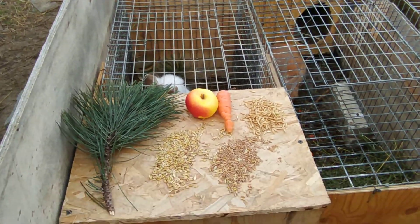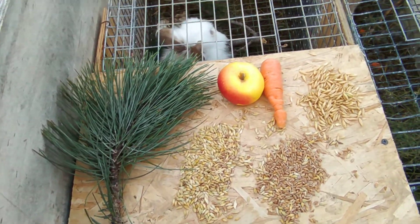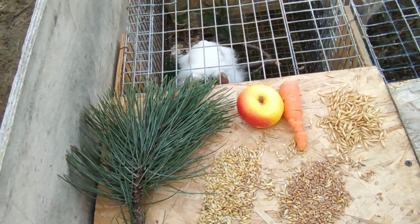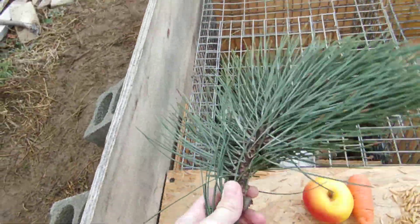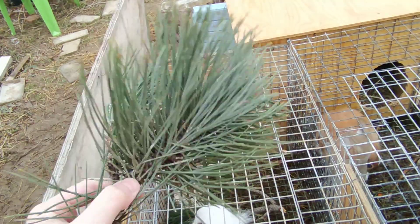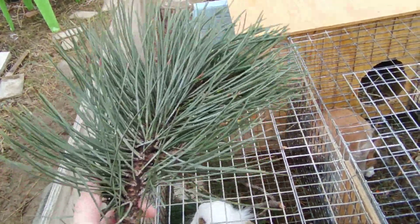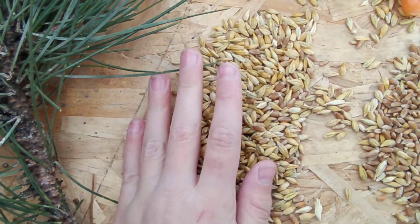Hello everyone, today I'm going to be telling you what to feed your rabbits — this is the winter version. As there is not a lot of green stuff, you have to give your rabbits the specific pine tree branches, as there is nothing else green in winter. Apart from this, there are other very healthy things we have over here.